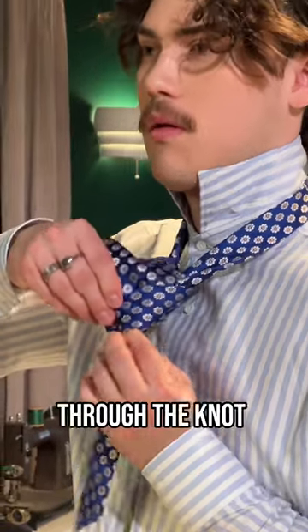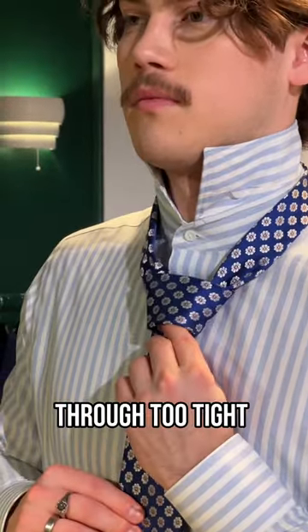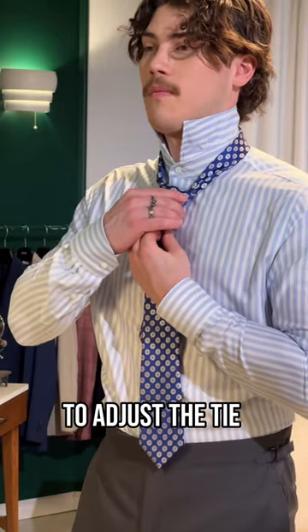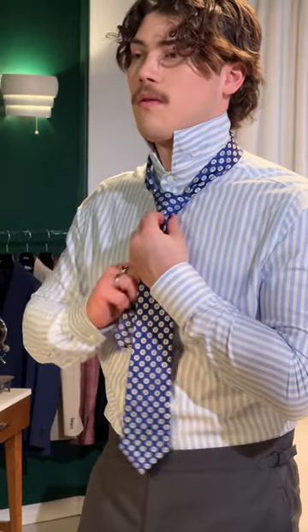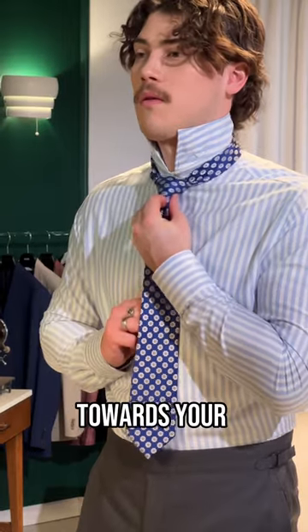Then bring the wide end down through the knot in the front. Make sure not to pull it through too tight just yet. Hold the knot in one hand and use the other to adjust the tie to the desired length. Now you can shape it by pulling down on the narrow end and pushing the knot upwards towards your neck to tighten.